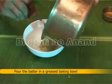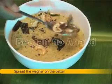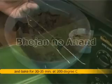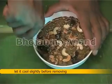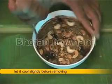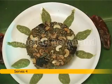Pour the batter in a greased baking bowl. Spread the vaghar on the batter and bake for 30 to 35 minutes at 200 degrees centigrade. Let it cool slightly before removing and serve with green chutney. This recipe serves 4.